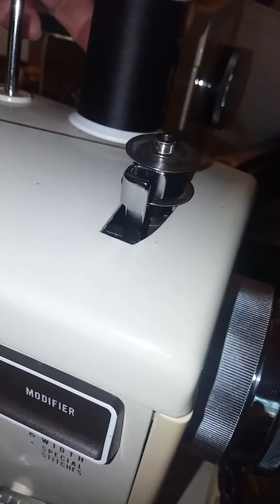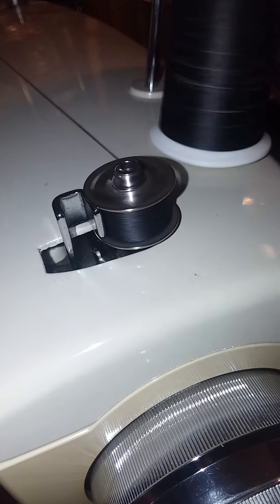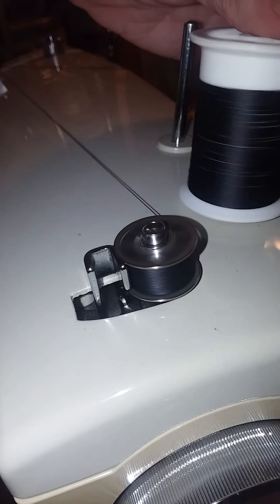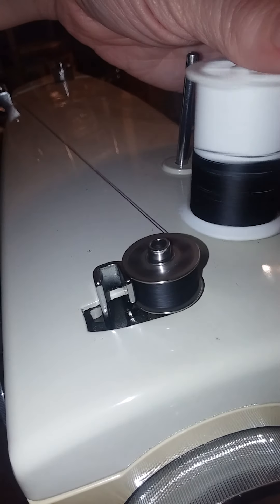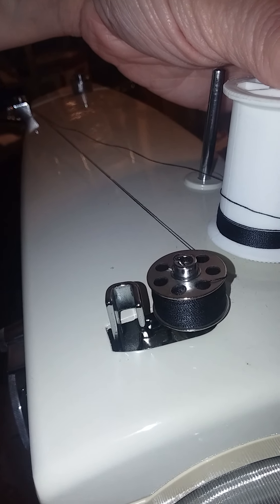Most of these will automatically come undone when the bobbin is full. Looks like I'm going to run out of thread on this spool pretty quick — but there you go, see, it automatically did stop when it was full enough. It released by popping out here.